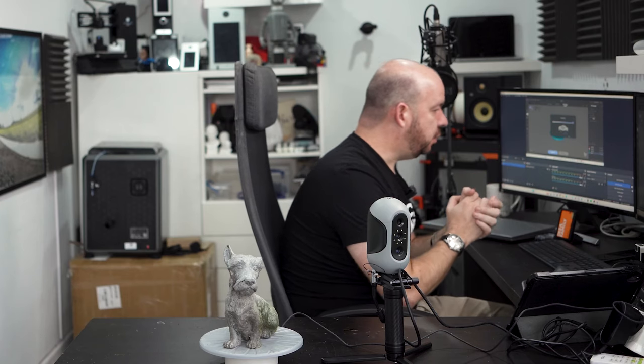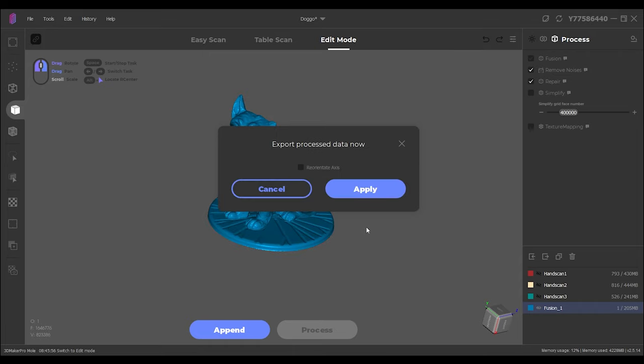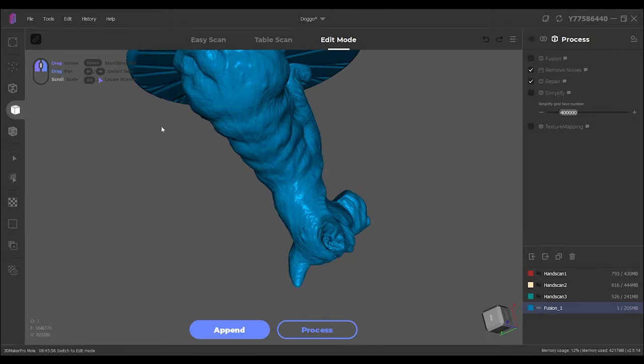Interestingly, on the alignment there are two options: automatic, which you just saw me do, or manual. If the automatic has trouble, you can use the manual option where you place coloured dots — you right-click to place a dot on one model, then right-click on the other in the same spot and that's how it knows the alignment. But if you're lucky and the auto works, like we just were, then you don't need to worry. So we've done main processing, removed the noise, and repaired the model — this will fill any holes and anything that's a bit weird. And look at that — is that not absolutely beautiful? It's pretty much perfect, even under the chin.